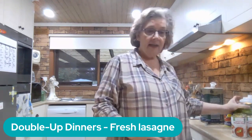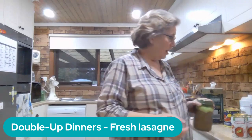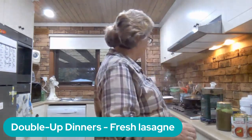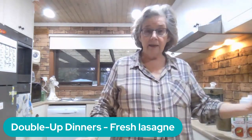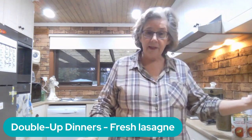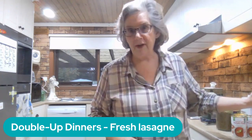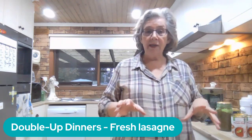The mince is already done. I'm using a quart jar, and I've got TVP soaking and the onion, carrot, and garlic are about to start cooking. I'm just going to chop them first in the food processor. While they're cooking down a little, I'll make the white sauce.